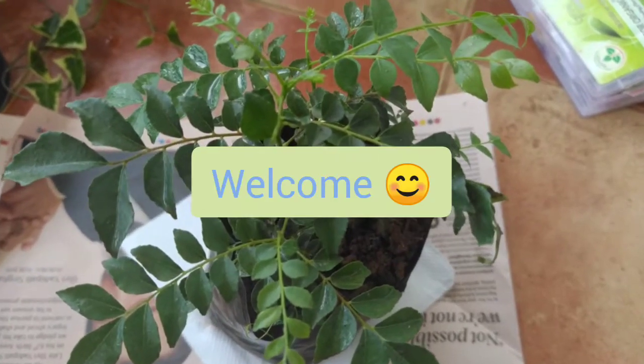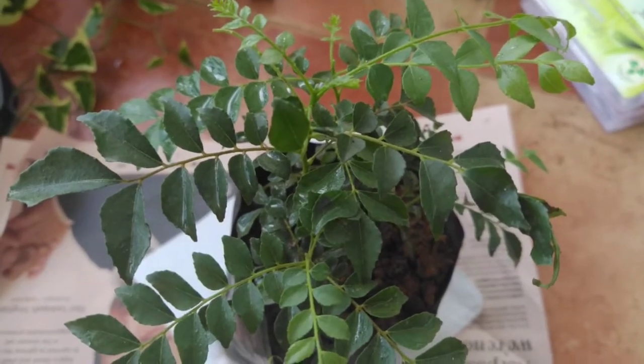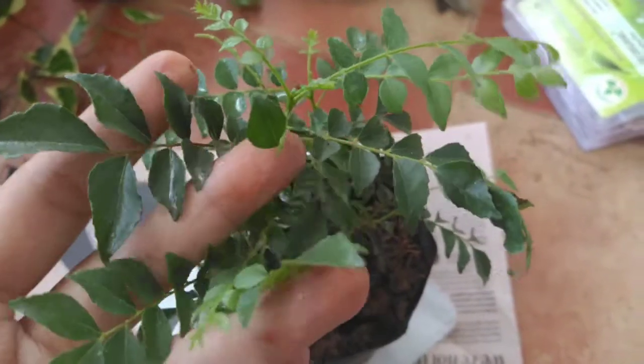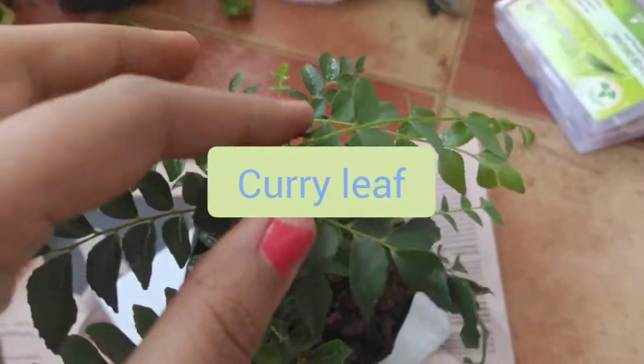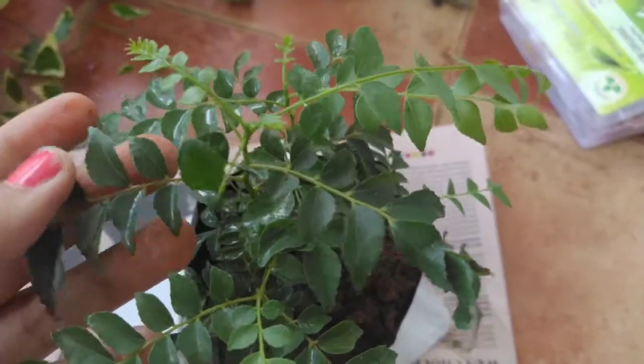Hi friends, welcome to Garden a Beautiful Life. We are back with one more video. In this video, we are going to talk about the issues we face while planting curry leaf plant, and also the basic care of curry leaf plant — how you can take care of it.